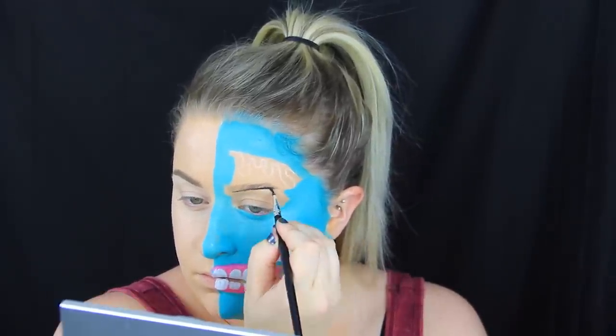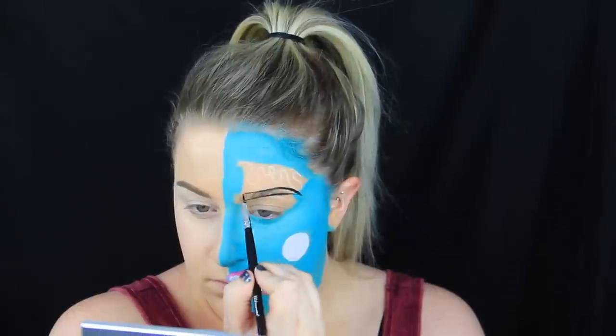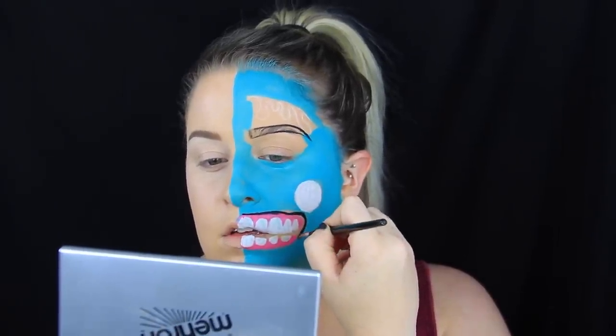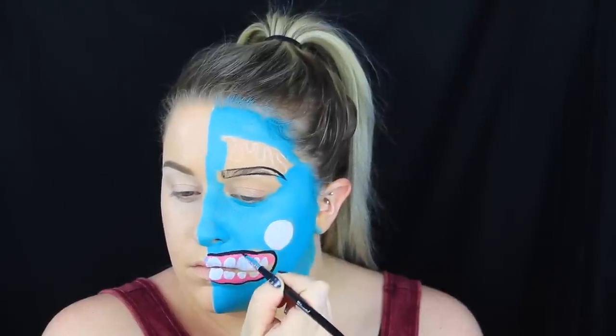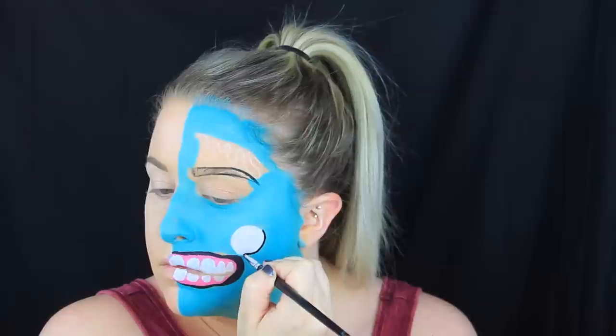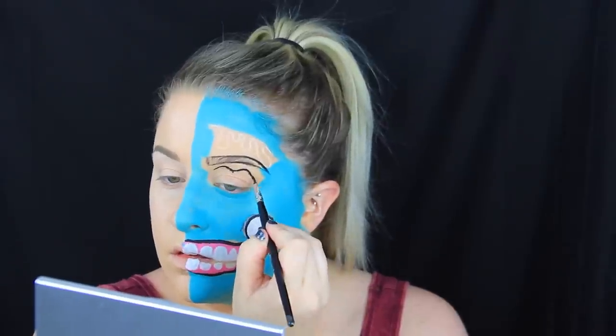Now I'm going to be outlining my eyebrow in black. A lot of the pictures I had seen of cartoon zombies had done this and I really liked the way it looked, so I went ahead and stayed true to that. Then I'm outlining the mouth on this side with black as well. I applied the initial outline and then thickened it up in areas that needed it — kind of the edge of the mouth where the lip would curl over.